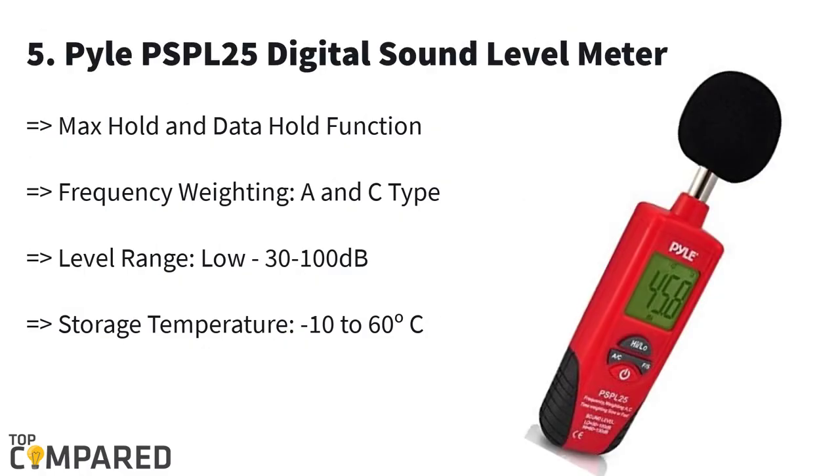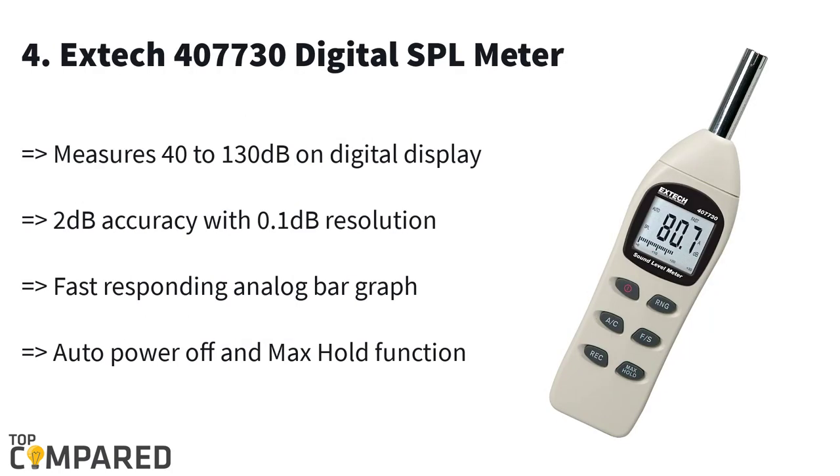Last in the list is the Pyle PSPL25 digital sound level meter. This handheld sound level meter can be used for a frequency range of 31.5 Hz to 8 kHz. The device can work in a temperature range of 0 to 40 degrees Celsius. On the low range it can measure 30 to 100 dB, and on the high range from 60 to 130 dB.